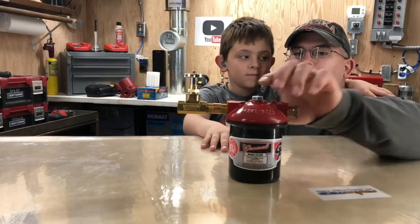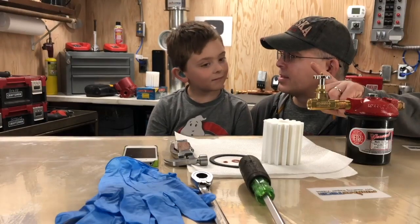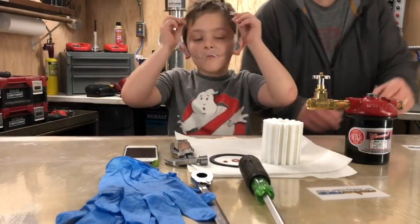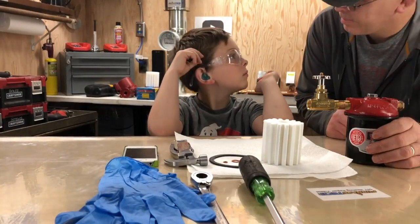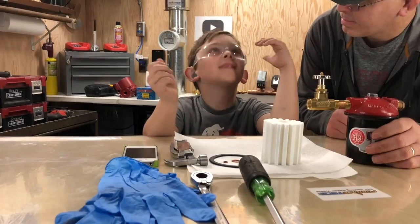Today, we're going to show you how to replace your fuel filter. I almost forgot — you need safety glasses. Here you go, let's use the clean ones. Can you see? Yeah, I can see perfect.